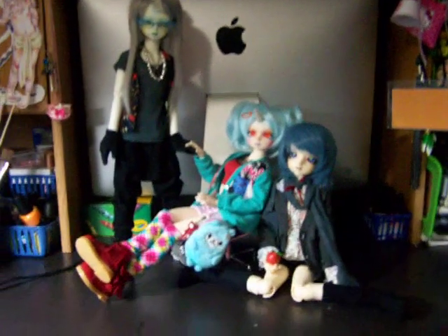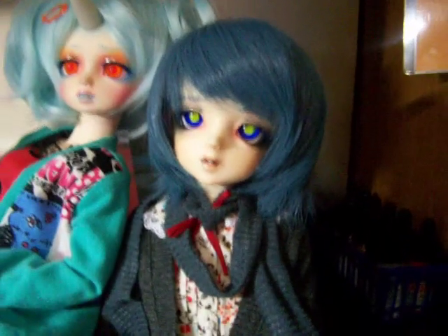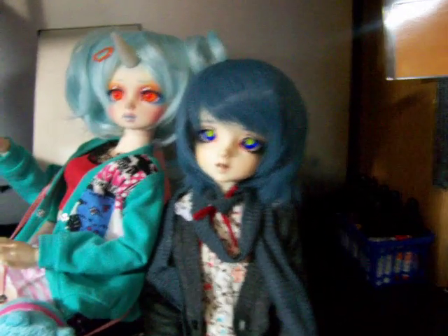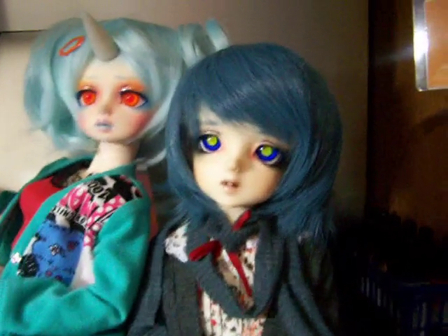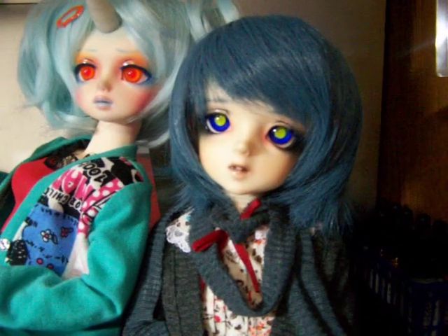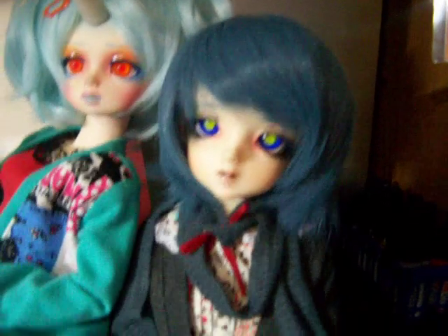Let me see if I can zoom in here. I'll start with my first one right here. I'm pretty sure most of you guys already know who this is. By the way, my Ball Jointed Dolls are characters of mine — they're made to look like my characters. This right here is my character Shu, and I'm sure you guys all know who that is.